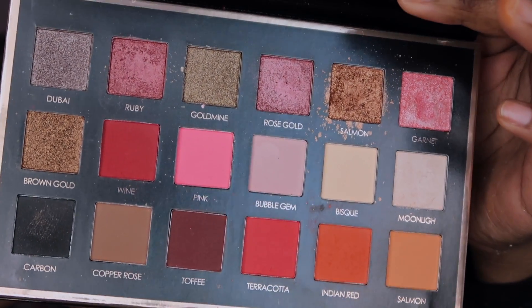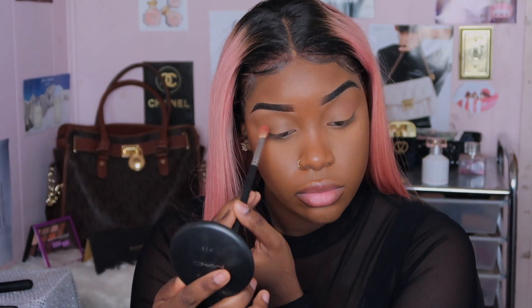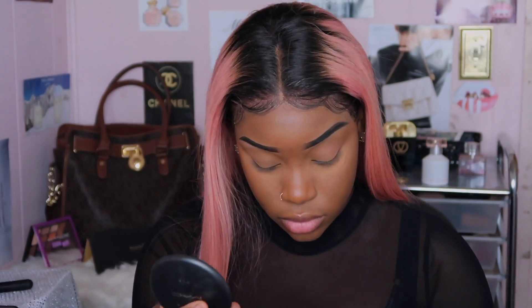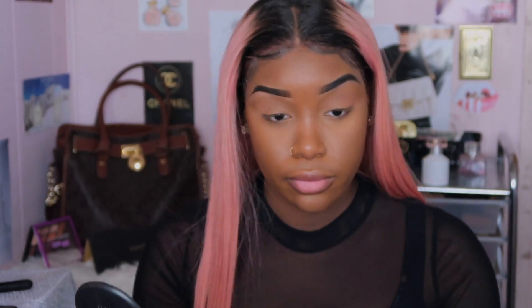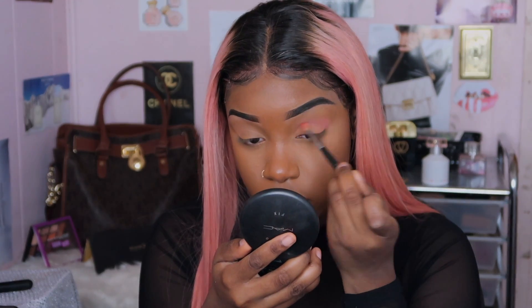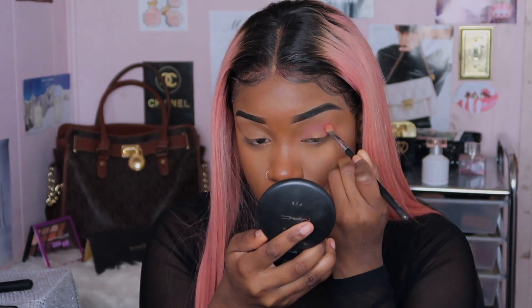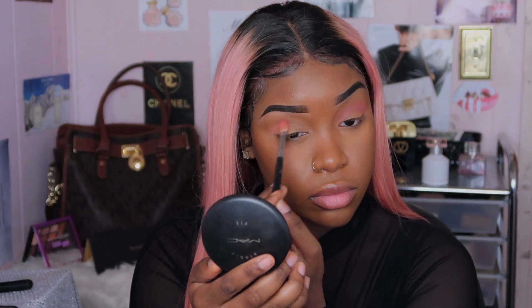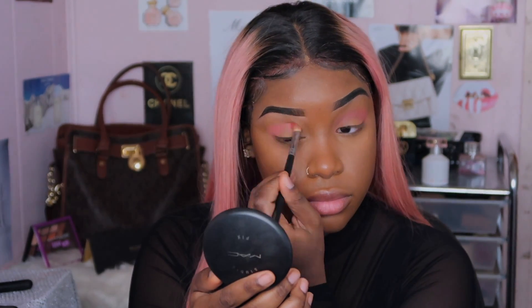Here's the palette I picked out — it's called 'We Carry Your Favorites.' What kind of name is that? But I have to say, out of all the products I purchased, I loved the palette the most. Overall, I love the palette.